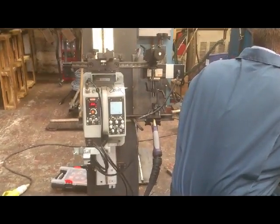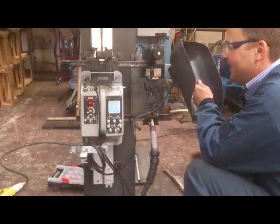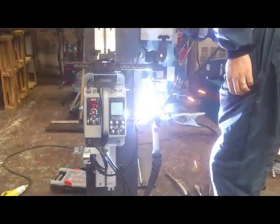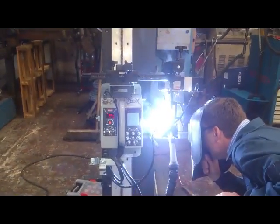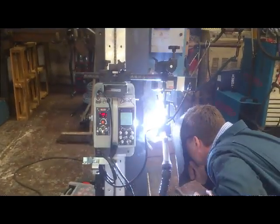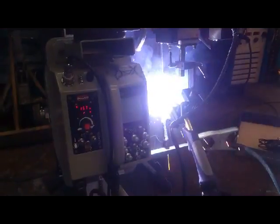Water cooler. No, no, I'm fine. Another new torch. That's right, let's go.